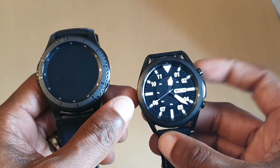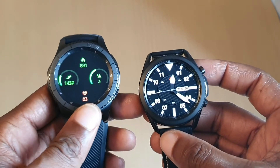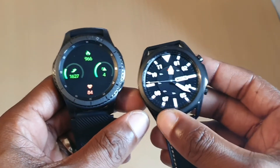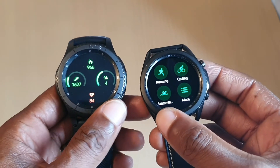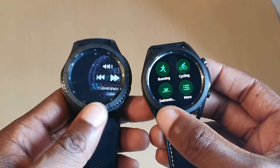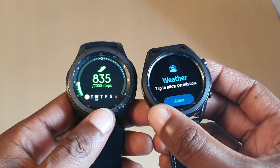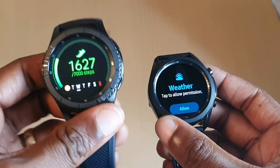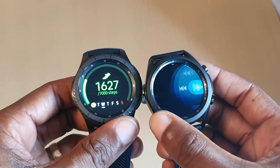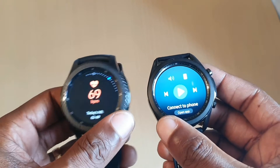So we can wake it up from pressing the button here or rotating the bezel. Let's see what we've got here, so you've got the activities. Should be all the same, well not the same but in different order. So obviously I had this one, and I'll set this one up to how I want it.